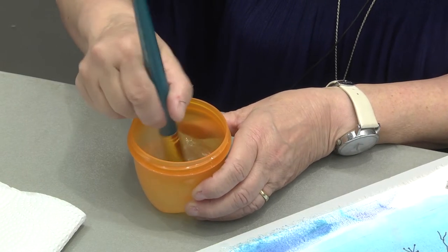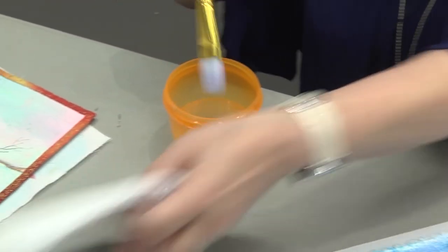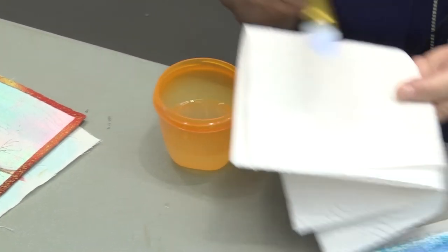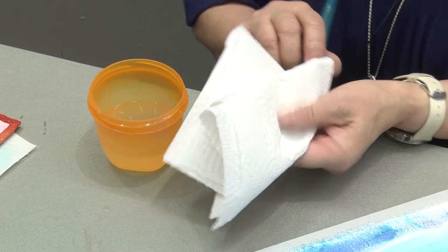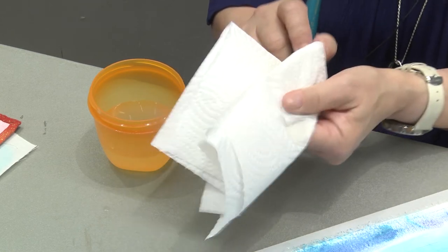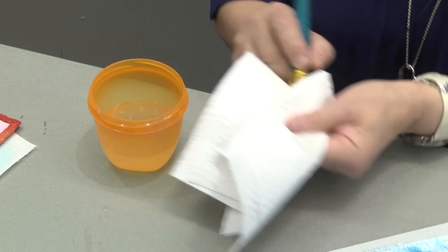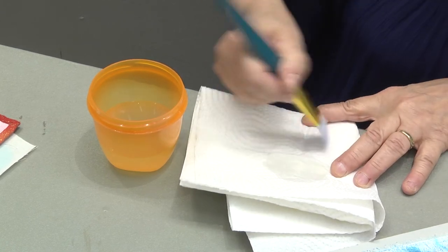Move your brush, get your paint out of the brush itself, lay it flat in a paper towel, and squeeze. You'd never want to yank your brush out between the paper towel — just get the moisture out and brush it out.